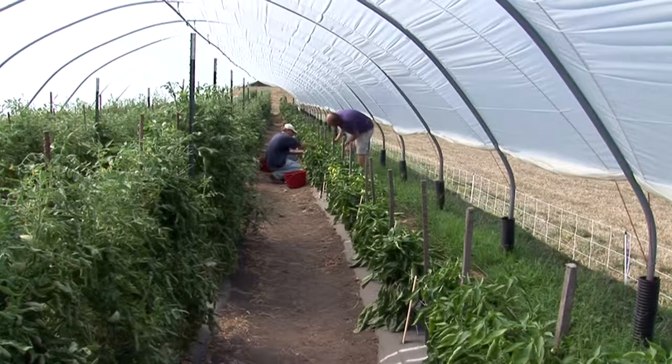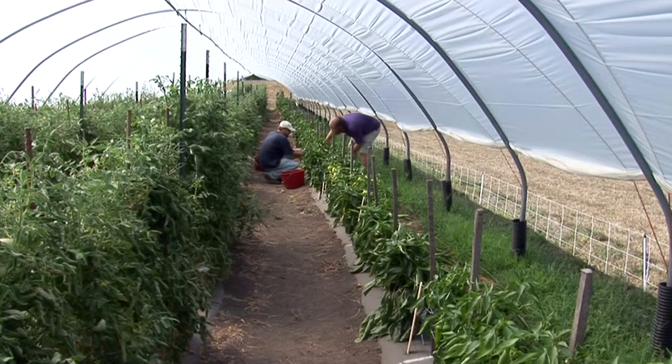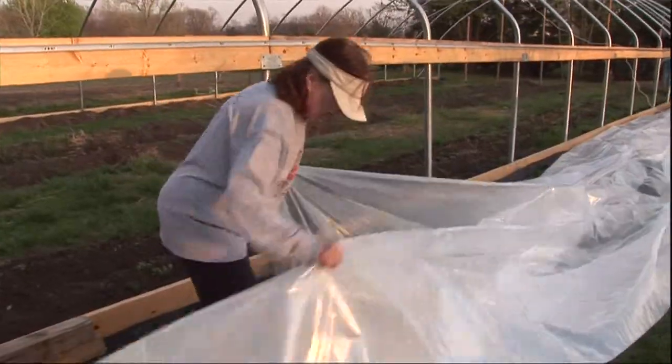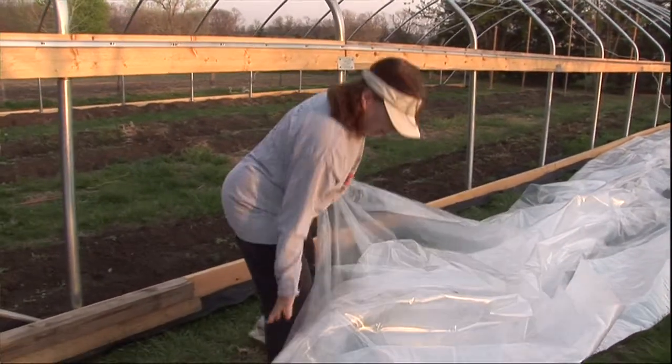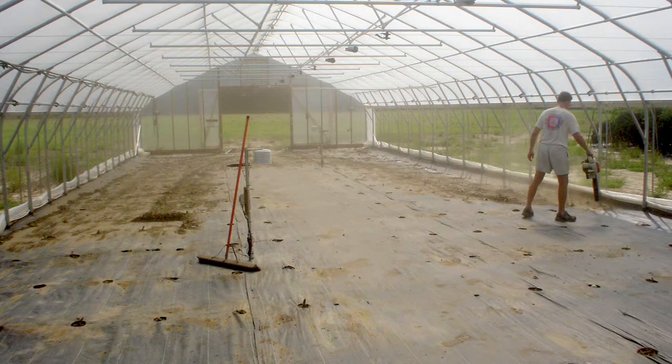One of the advantages in terms of labor with a high tunnel is you can actually maintain better scheduling to plant and harvest crops. Because you don't have rain inside of the high tunnel, it allows you more time to work and follow a schedule much better than in the spring. For open field planting, heavy spring rains often prevent working the soil, whereas in the high tunnel — whether you're putting plastic on or it's already in place in a four-season tunnel — the soil is ready to be prepped and planted any time of the year.